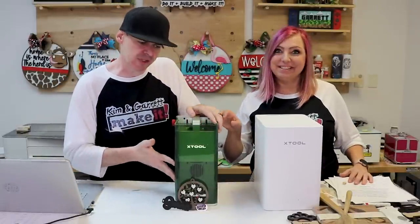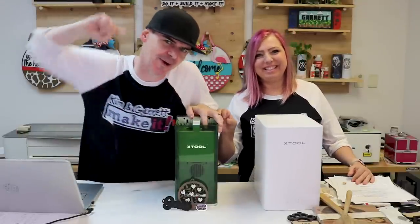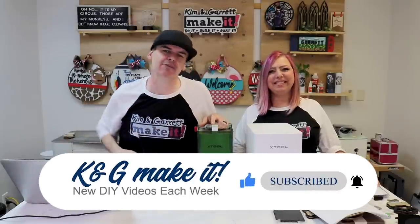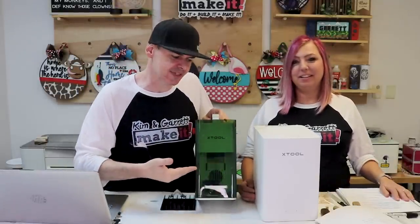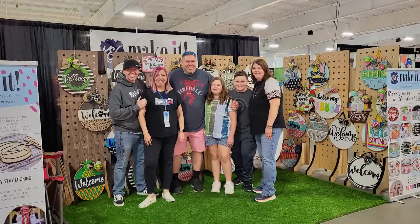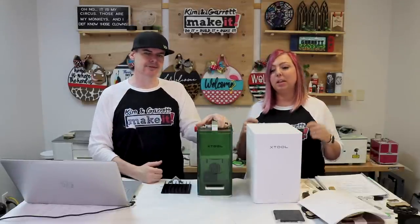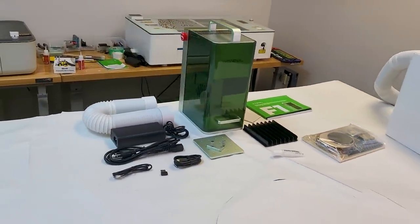X-Tool just sent us the brand new F1 laser and we're going to test it out to see how we can use personalization at our craft booth. Our pals at X-Tool have sent us this new F1 laser — it's brand new, they aren't even shipping yet, should ship later this month or early next month. This is their new portable laser. Have you ever been to a craft show wishing you could do some personalization on the spot? We've been brainstorming how to bring one of the big CO2 lasers with us, but I think now we can do that with this machine. It is their portable laser.